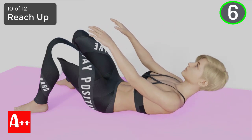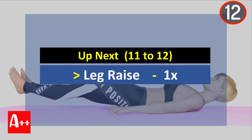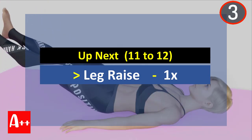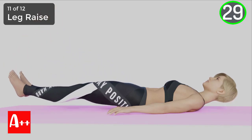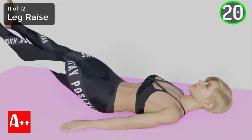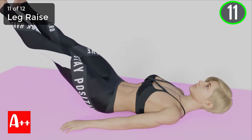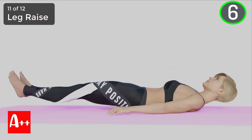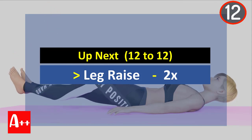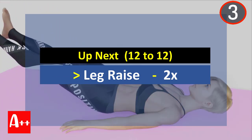You are almost there. Five, four, three, two, and one. Okay, rest for 15 seconds. Are you ready? Five, four, three, two, and one. You are almost there. Five, four, three, two, and one. Okay, rest for 15 seconds and our last exercise is leg raise. Are you ready? Five, four, three, two, and one.